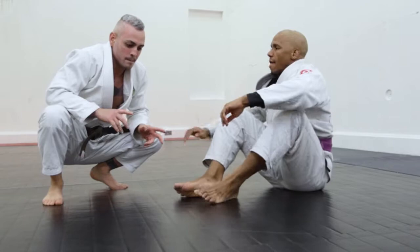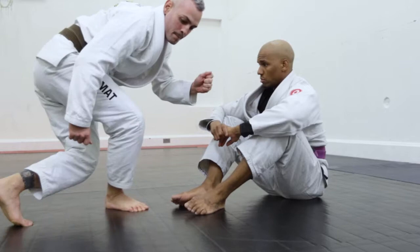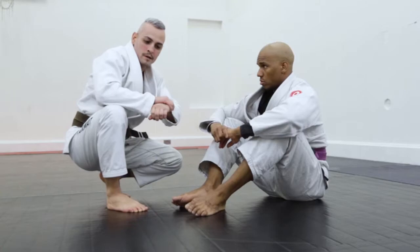Hi guys, now I'm going to show how one transition works when the opponent makes the De La Riva. I'm gonna do one back step, rowing my right shoulder and do the back take. Let's try.